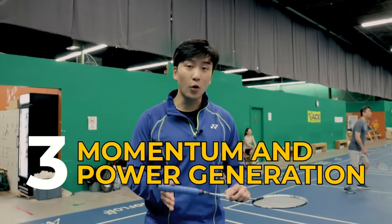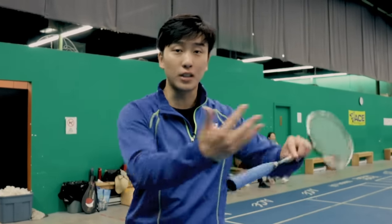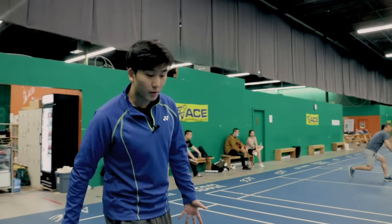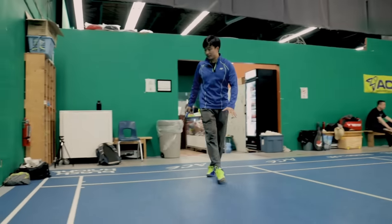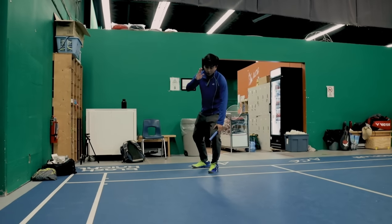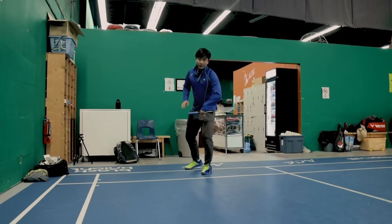Our third drill will work on our momentum forward to generate more power in our jump smash. Many players do not generate enough power because their momentum is moving backwards while they're smashing. Once we're moving back into our jump smash position, when we land, we want to be making sure we're leaning at a 45-degree forward angle, so more of our momentum is on our left foot as we're jumping.